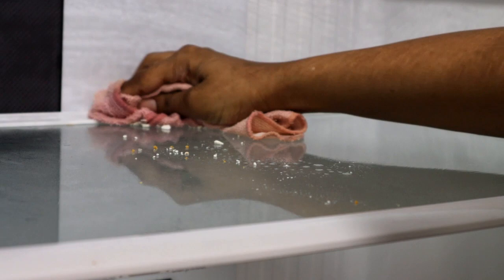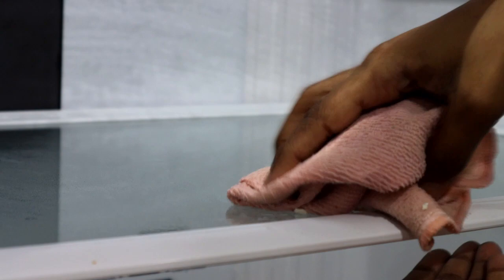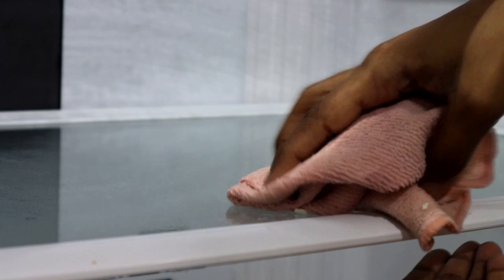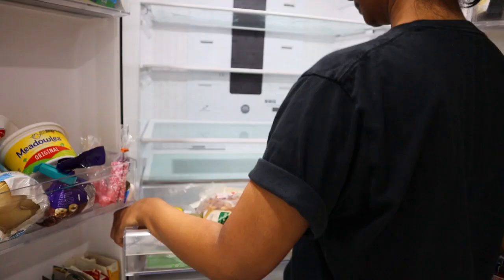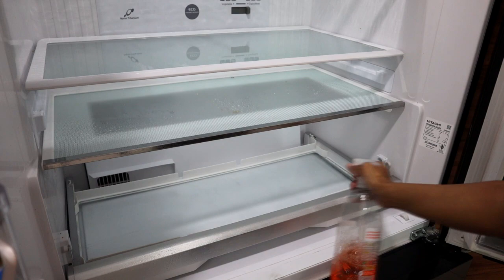I wipe my shelves weekly, but the dried-up bits of dosa batter that fall off the corners of the Tupperware just can't be avoided. So I'm just going to quickly wipe off the shelves using a cleaning agent.